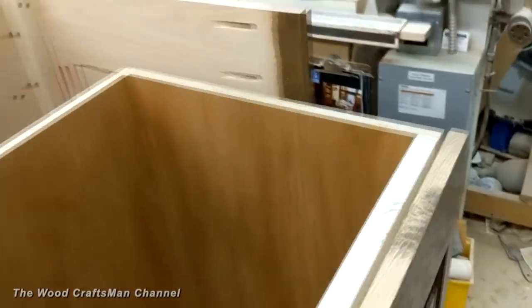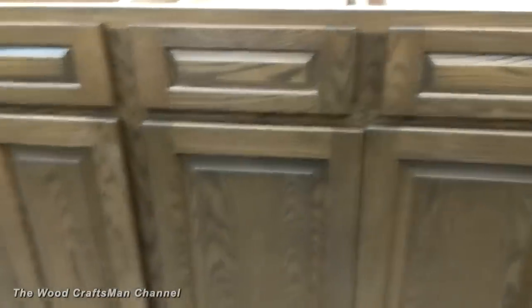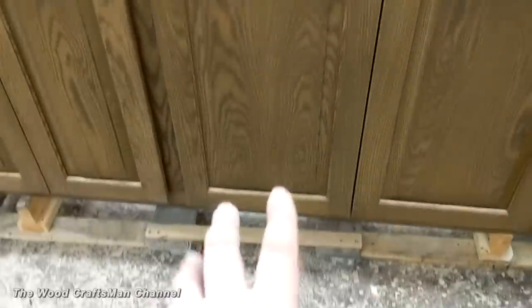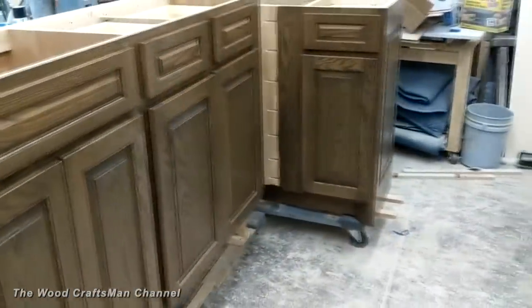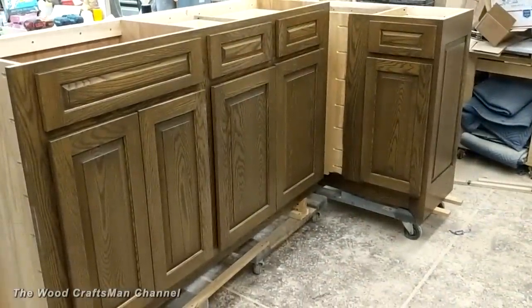This edge butts into here, so it'll be a perfect seam once brought out to the site. The doors are misaligned right now because the concrete in the shop is so uneven that it really messes with the openings, so I won't bother adjusting them until this actually gets out in the field.